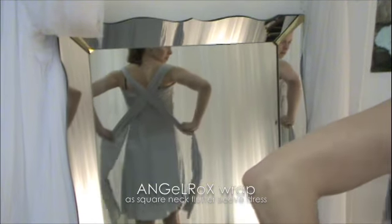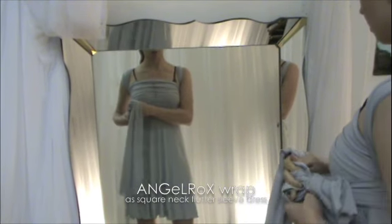Bring it back around to the front and you can either tie right there in the front under your bust line, perfectly to the side or in the center. That's lovely on the side and it's lovely in the center. I actually love your natural instincts, Karen, to go from the side.